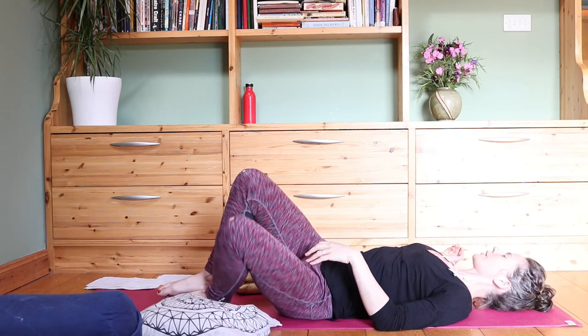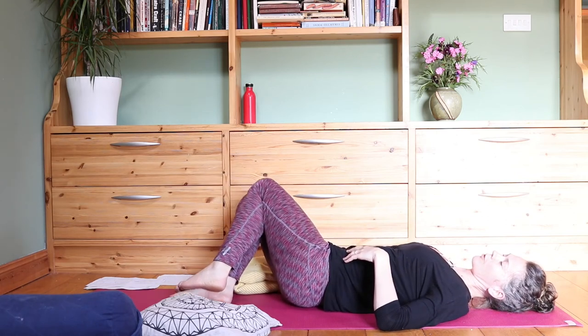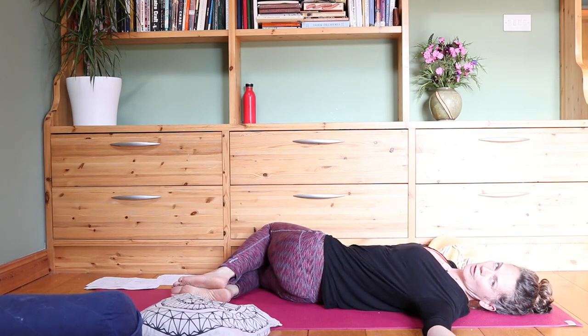We'll come to the other side — bring the knees back up to center, and then down to the right, taking away any props that you had there. Stretch the arms out, look towards the left hand, palm facing up. Maybe you feel like the twist is wringing out the last bits of tension in the body.